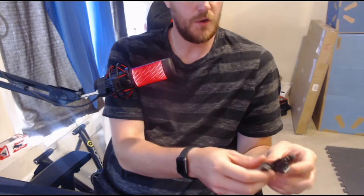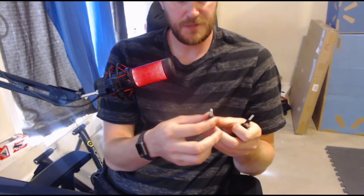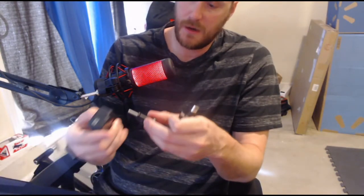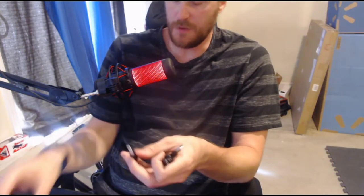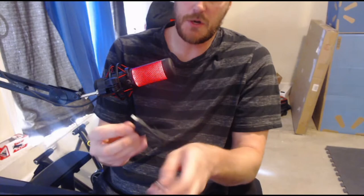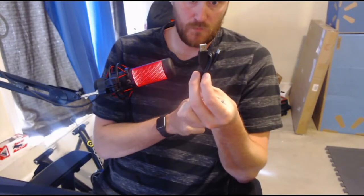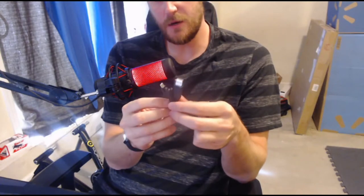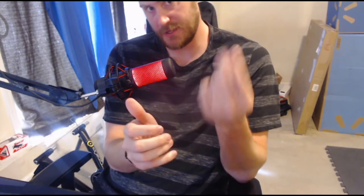Now let's get into the peripherals from the box. This looks like some kind of tripod mount that you can probably attach to the bottom of the unit. And this is probably your USB cable — either for charging or for uploading footage to your computer. That's the micro USB cable that connects the GoPro to your computer.